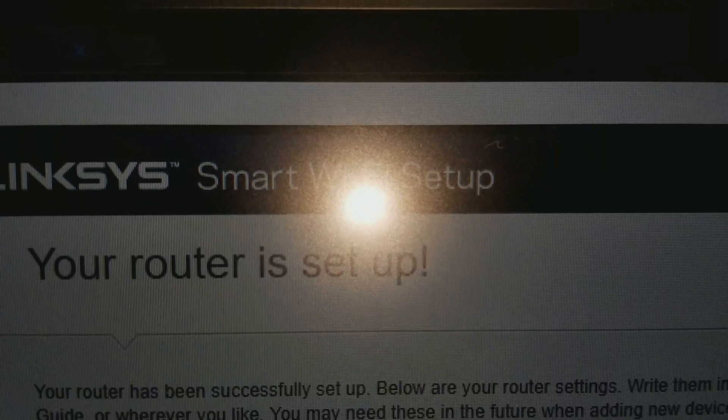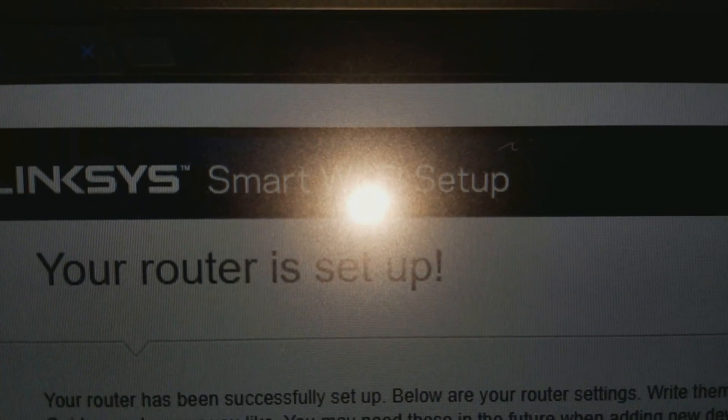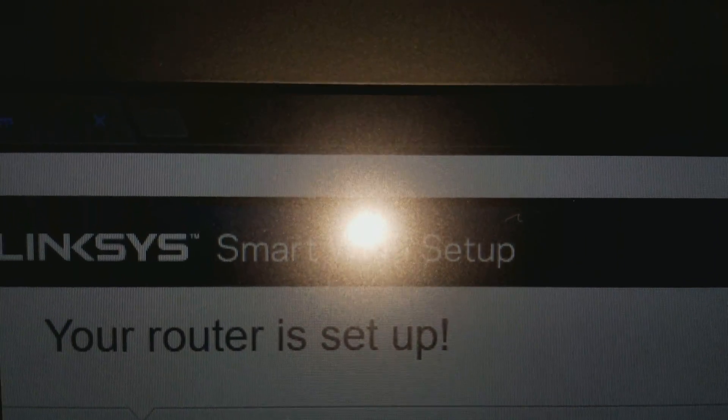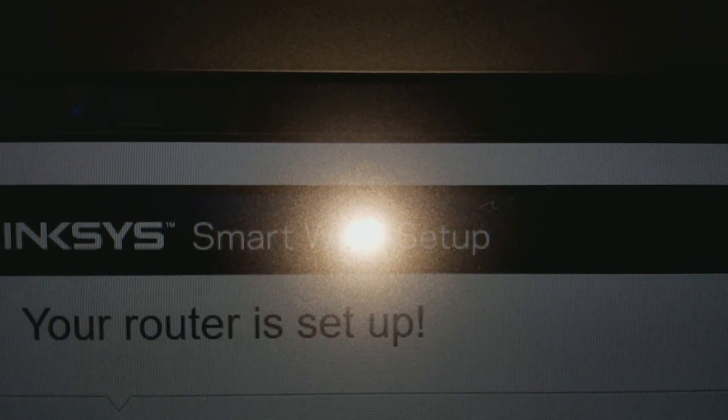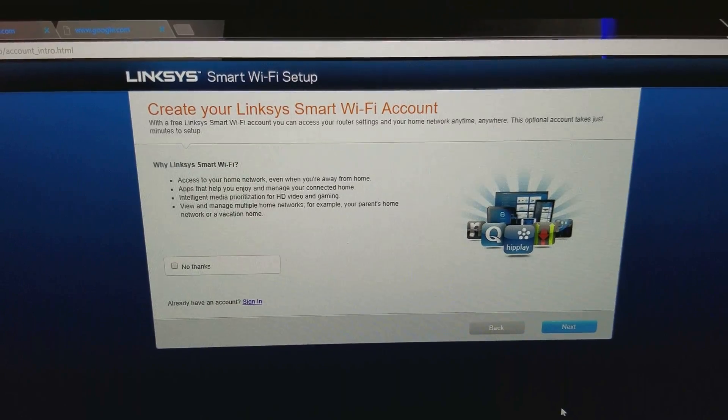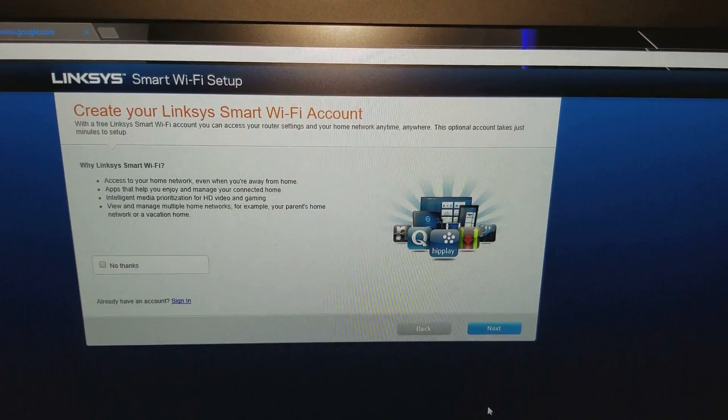Once that is done, it's going to tell you your router is set up. Down below it will show your password information — I won't show you mine, it's confidential — but this is when you finish. It will say 'Your router is set up.' You want to review your password, write it down so you don't forget it, and you can also use a password hint. I highly recommend you write it down somewhere. Once that's done, click Next.